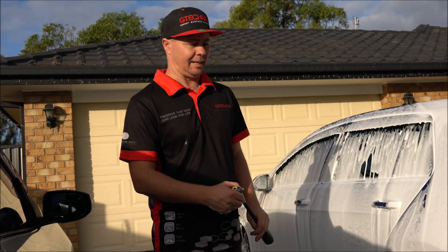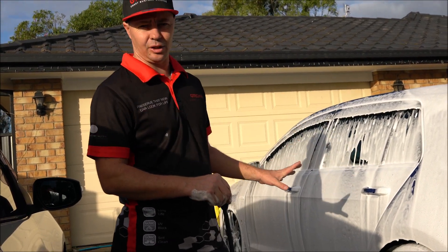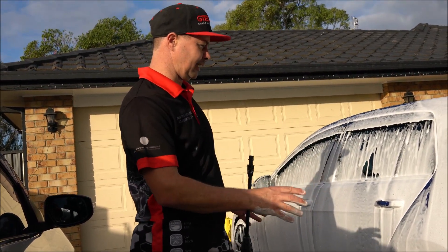We've given it a foam and we've let it sit for a couple of minutes. It's going to break down the dirt and grime and it's going to remove it nice and easy.